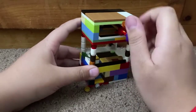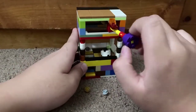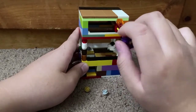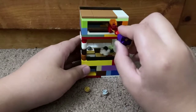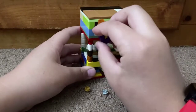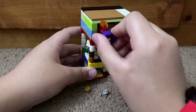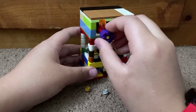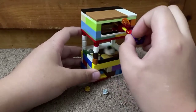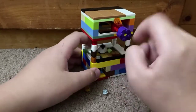I always get stuck in the corner. I'm gonna fix that real quick. It always gets stuck in the corner, so I'm gonna move it up.